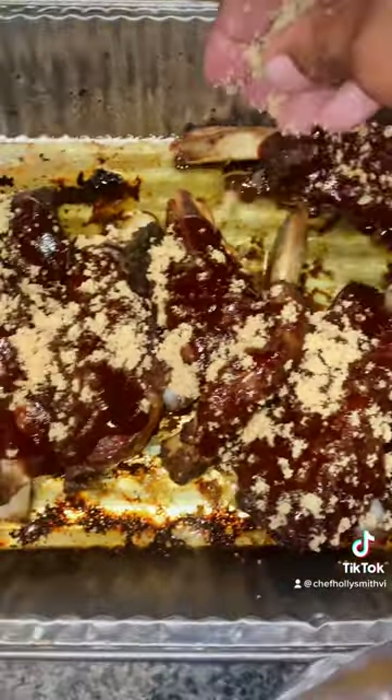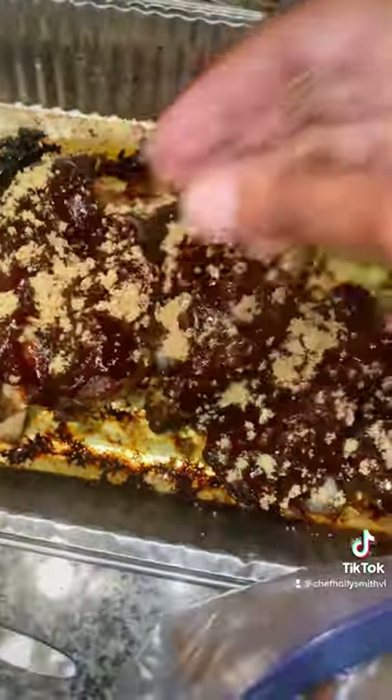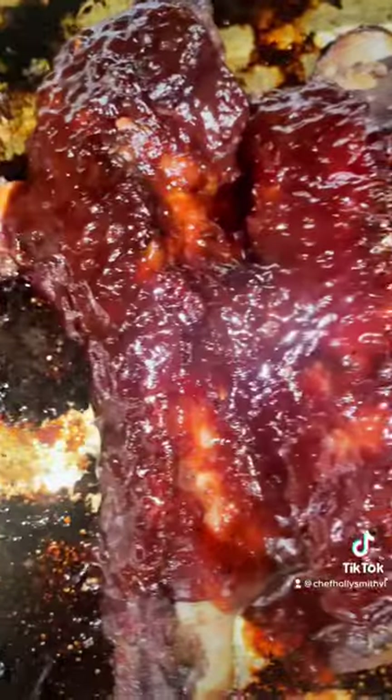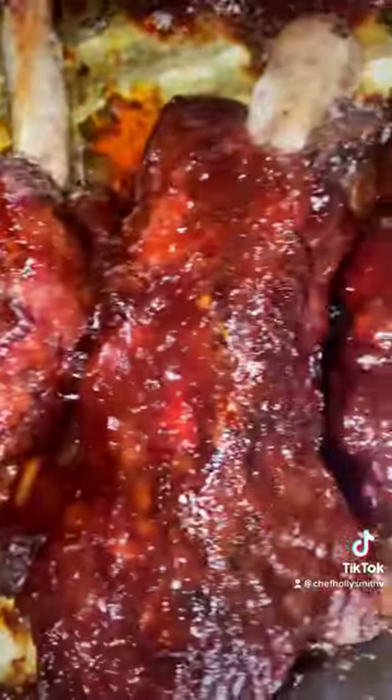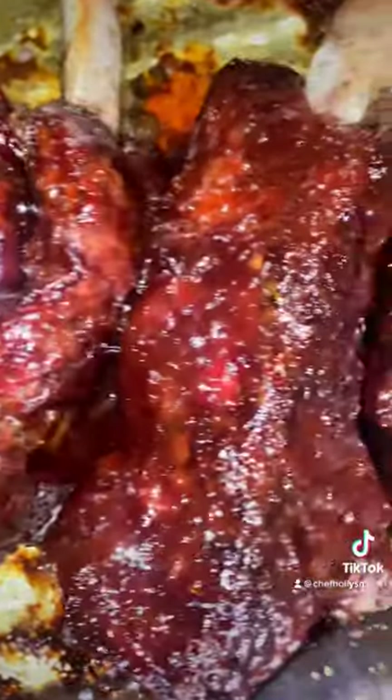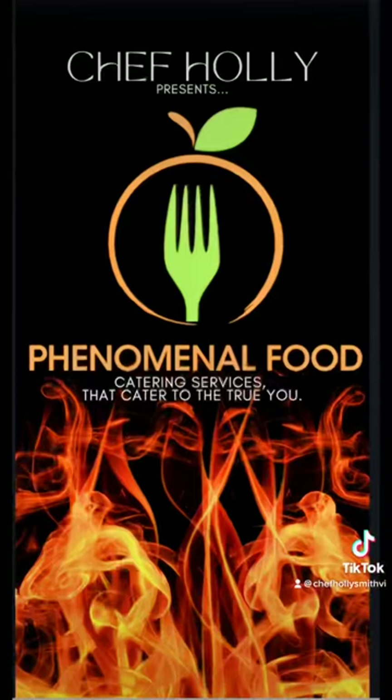That is what that looks like — oh my god, absolute dish! I ate mine with some corn, we had some spinach, and I also baked off some chicken wings I had. I hope y'all enjoyed this quick easy one. Costco has a great price on these beef ribs — go get y'all some. Thanks for watching, y'all have a good day, bye bye!